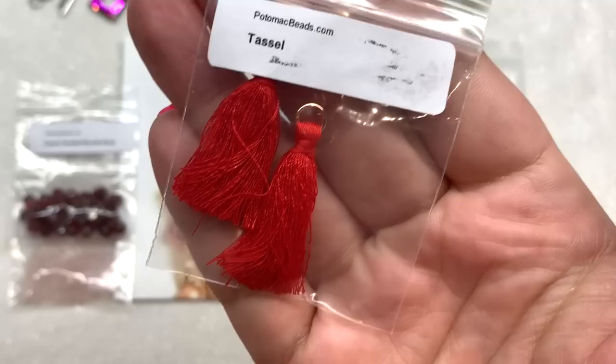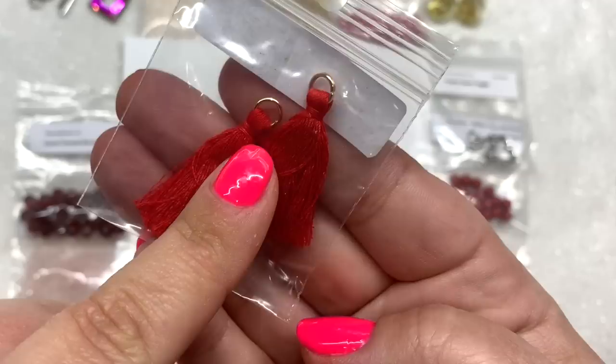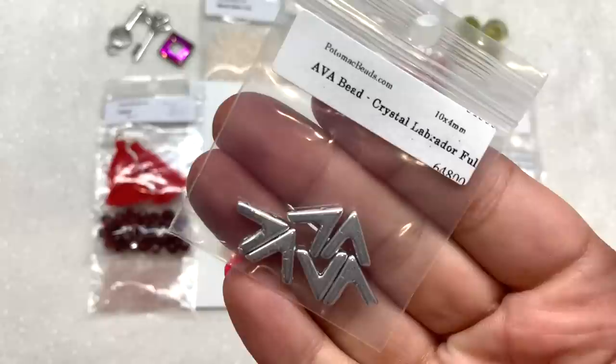Next up we have a bag containing two tassels. These are very bright red and come with a gold jump ring already attached, ready to go for you to add to whatever you're creating.